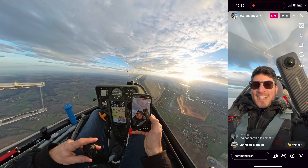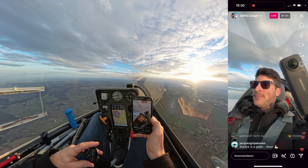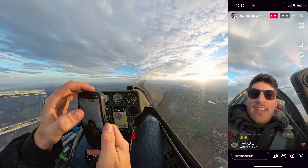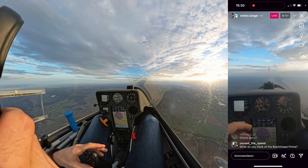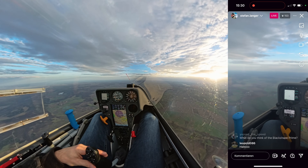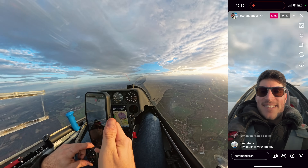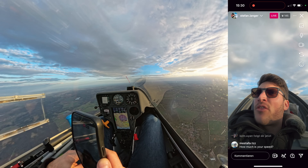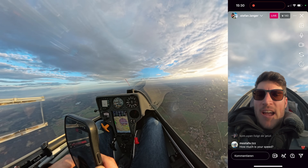I think this is something we should test for the Sailplane Grand Prix Final as well. The only thing is I need to put the Starlink on top, because it's a carbon fiber fuselage in modern sailplanes. My speed was about 30 megabits per second download and about 10 megabits per second upload.